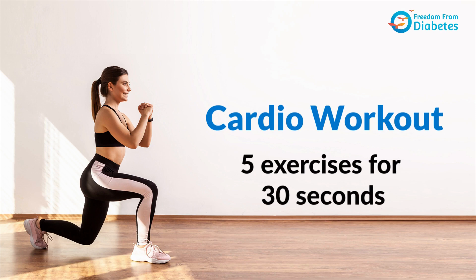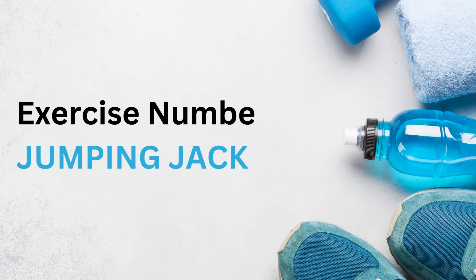We will be doing 5 exercises for 30 seconds each. Let's get started with the first one, which is jumping jacks.